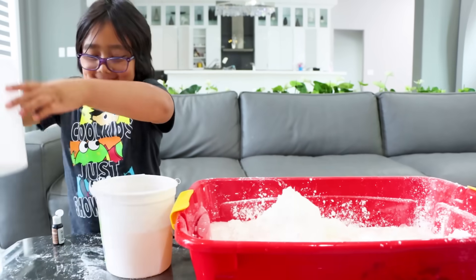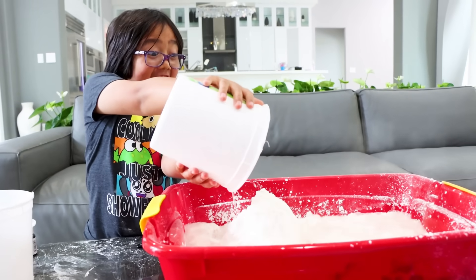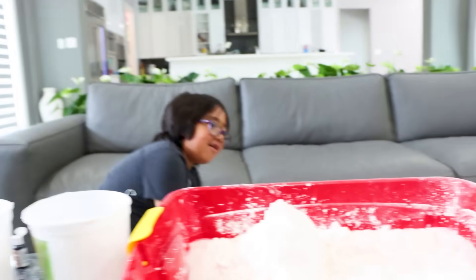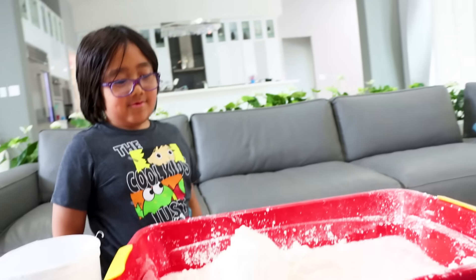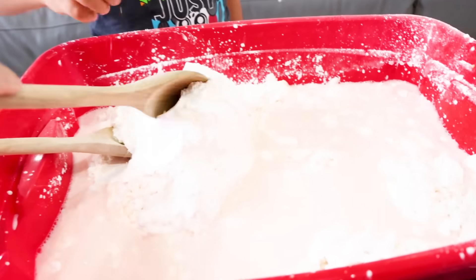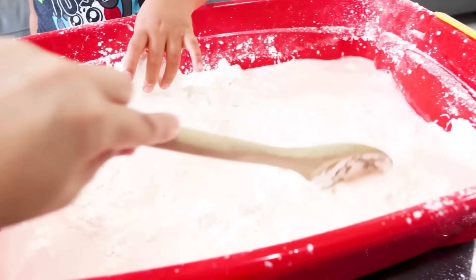That's a lot of water. We're actually making oobleck. Have you guys ever had oobleck before? We're making oobleck? Yeah, this is like oobleck. Oobleck is a substance — it's a fluid where it could be a solid or a liquid. It's both, depending on how much pressure or force you add.